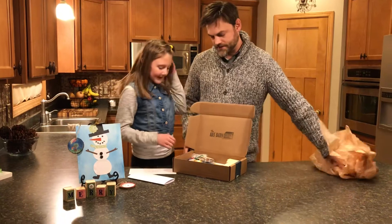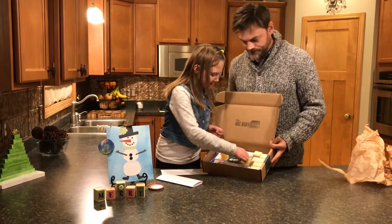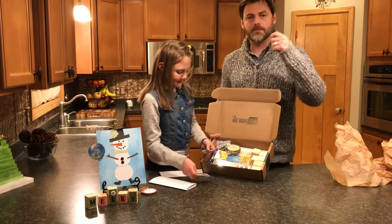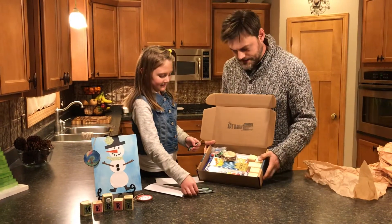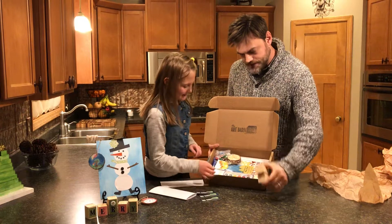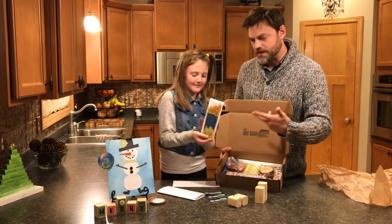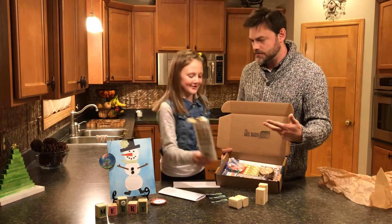Okay, what else do you have this month? Stickers — you can put those all over the place. They go on and off pretty easily, so that's nice. Some wood blocks this month for the wood block project. Some paint brushes — extra paint brushes. Beautiful paint brushes.